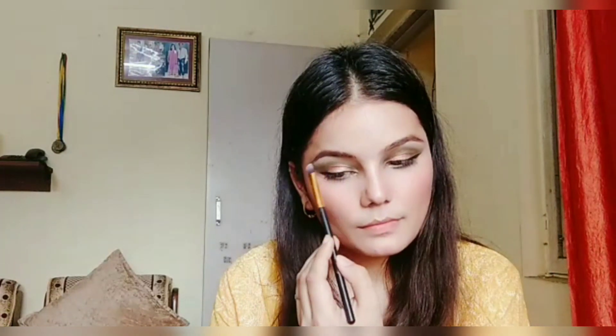We've come to the last part of the face makeup — highlighting. I'm applying highlighter on the highest points of my face: on my cheekbones, bridge of my nose, cupid's bow, chin, and center of my forehead. I'm also highlighting my brow bone.